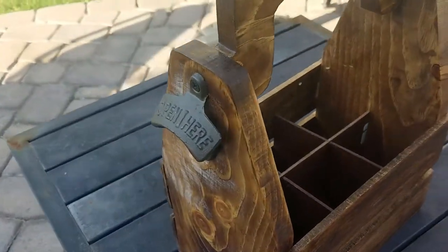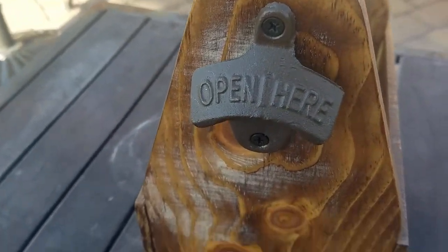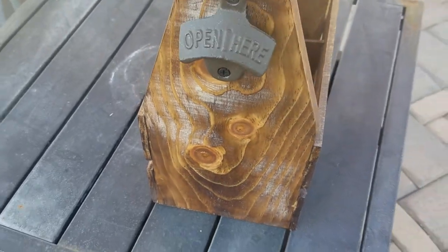A beer tote is a great gift idea for almost anyone. In this video I'm going to show you just how easy it is to make one.